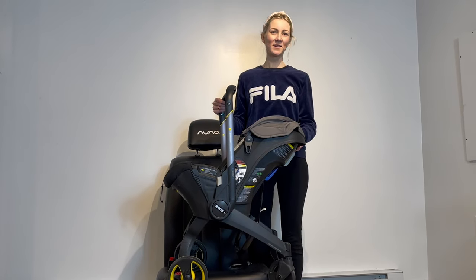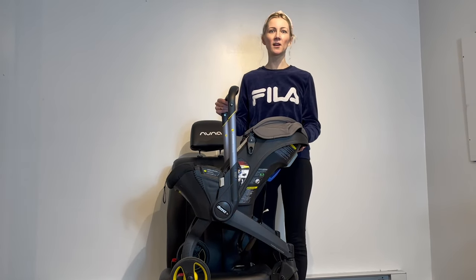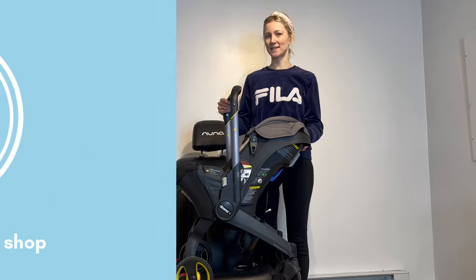Hi, I'm Anna, CPC from Tadpole. In this video, I'll show you how to install your Duna infant car seat and stroller without the base.